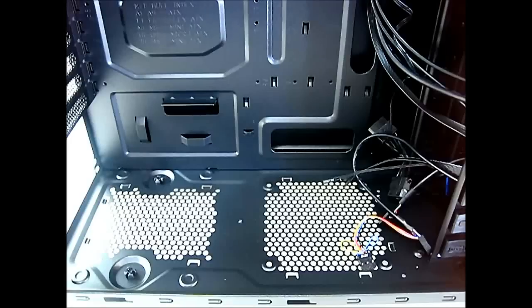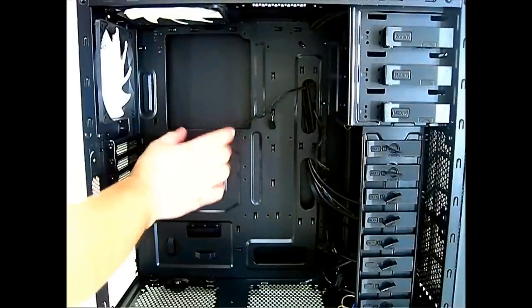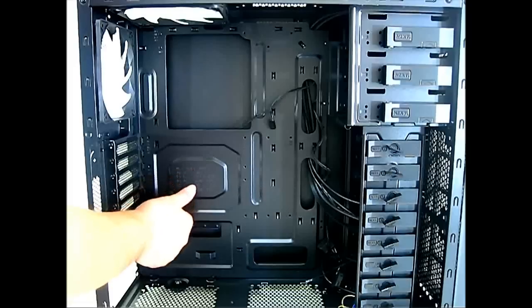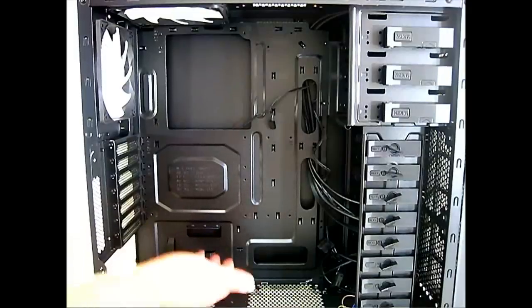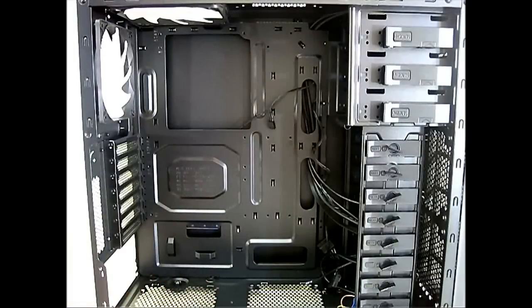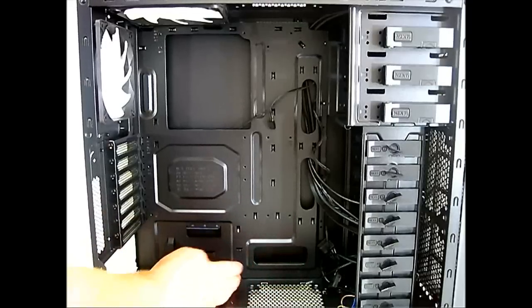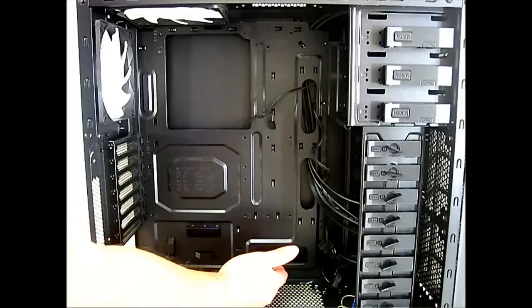Looking at the interior, there's a large cutout for aftermarket CPU heatsink mounting on the motherboard tray. The motherboard hole positions are marked for ATX, Flex ATX, Mini ATX, Micro ATX, and Mini ITX form factors. There are also plenty of cable routing holes, and while they don't have the rubber grommet covers found on higher-end cases, they're well-positioned.